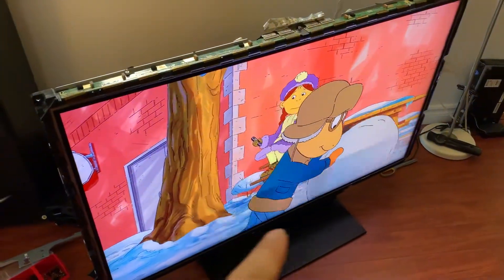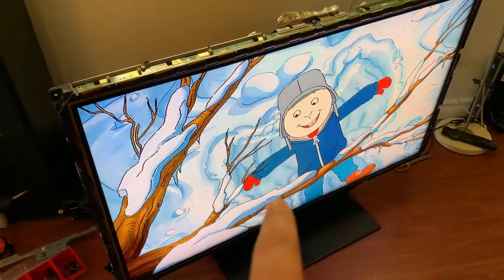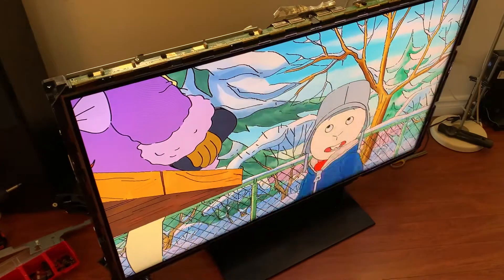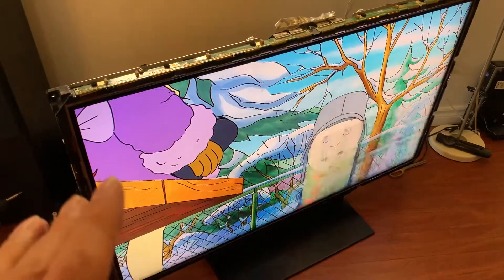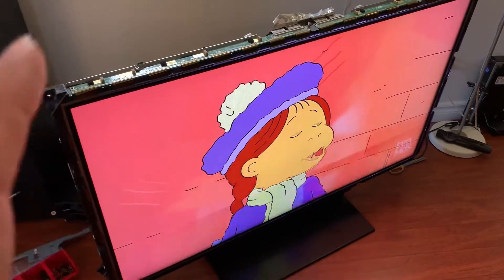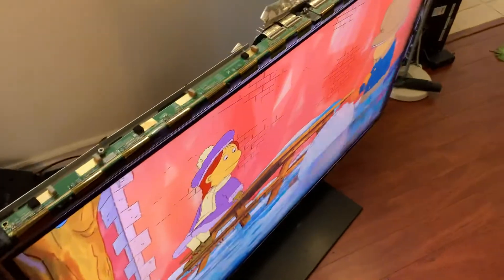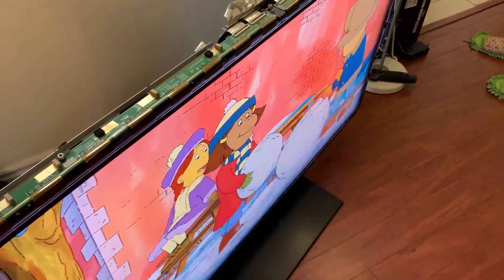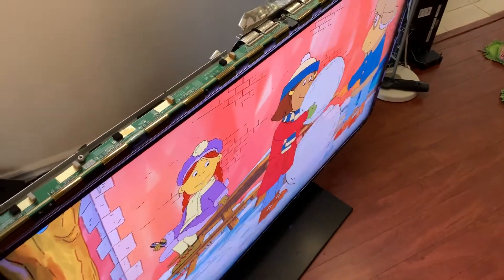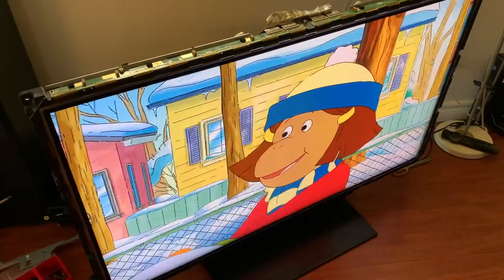So what we see is that there is horizontal banding on the screen and it's intermittent. It doesn't happen all the time, so it means that something is not damaged, it's just loose or something else. You notice that if we move the display around it might become better or worse. So it's fine now but it'll appear again.